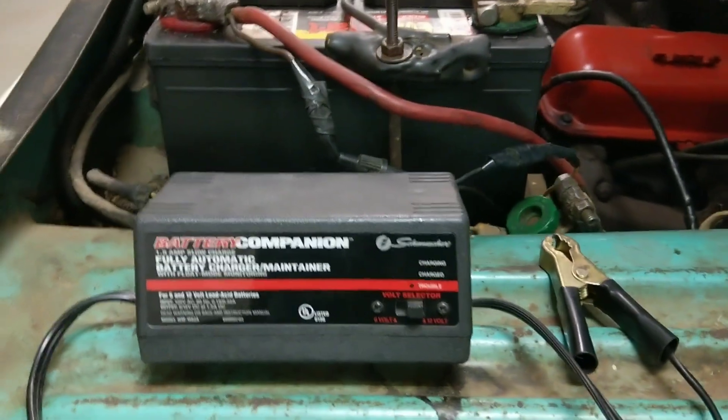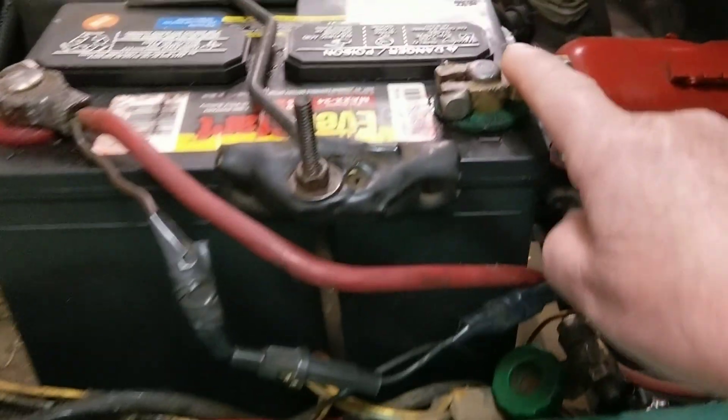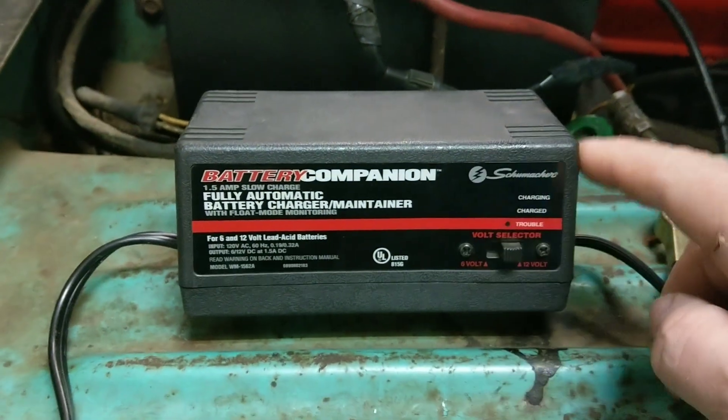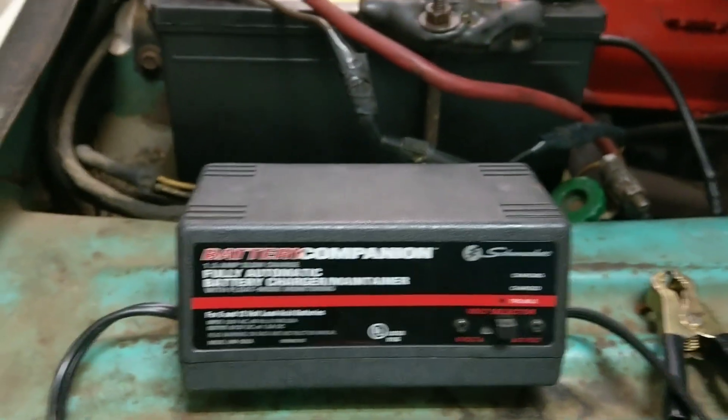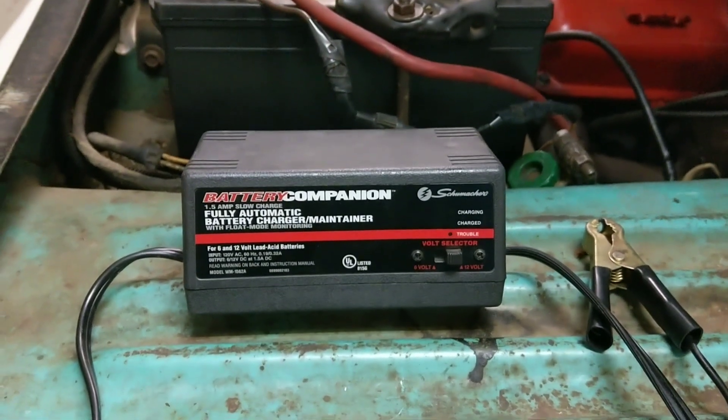Hello everyone, Bluezark Five Nines channel here. I want to go over two things: battery disconnect and battery trickle charger. What's better? Which one works the best? I think they both work the best — I like them both and I use them both.